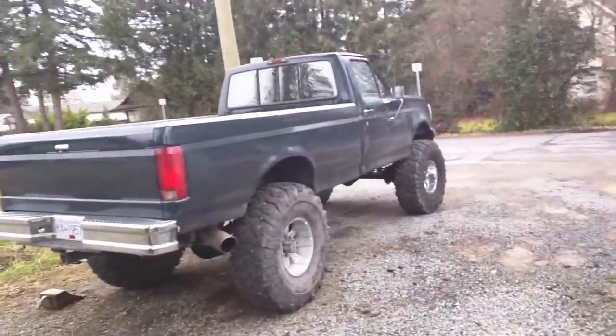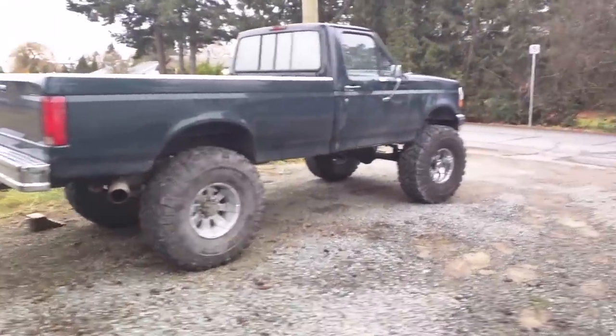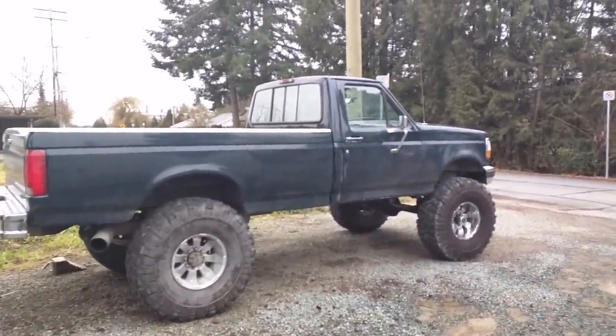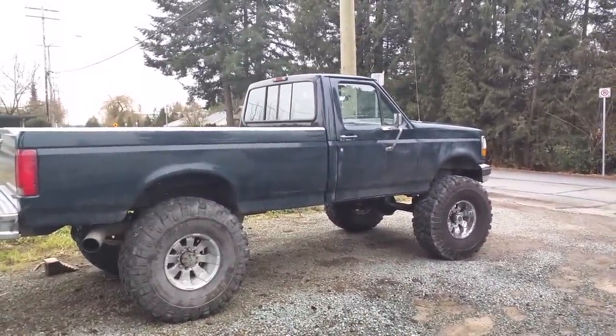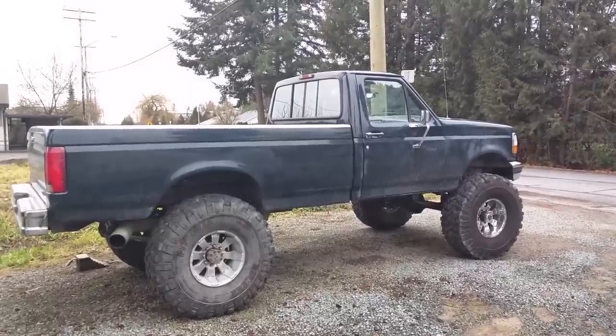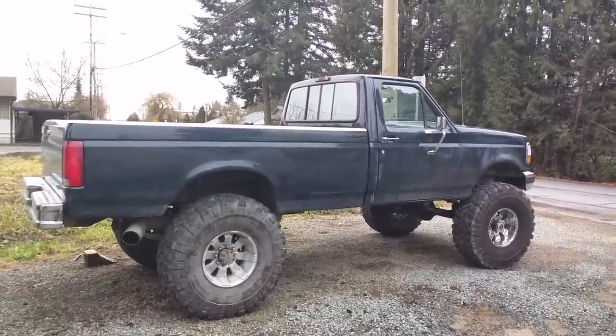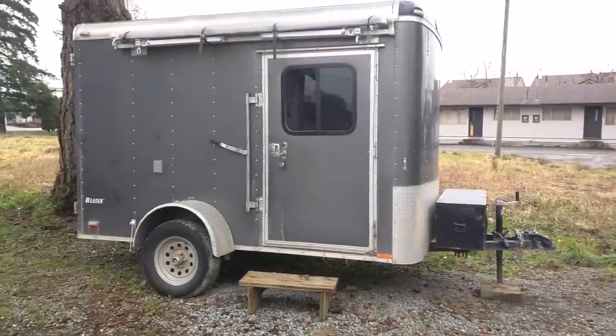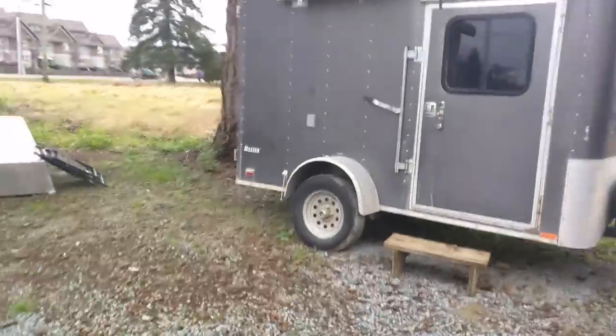And there's my new truck. I'll show you that from the side — it's a beast. My head height is about at the bottom of the window, so it's tall. It's got 42-inch tires.